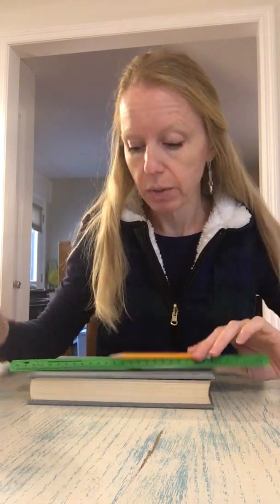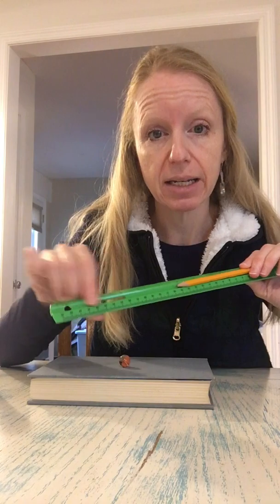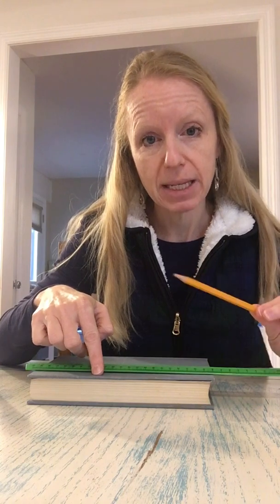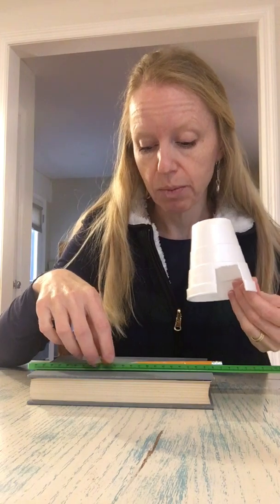In this experiment you will need your ruler with a center groove, which you'll have in your crate because not all of our rulers have center grooves. You have that in your crate. A marble, book, pencil which you have, a foam cup, and scissors which are in your crate as well.